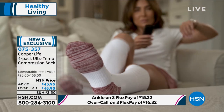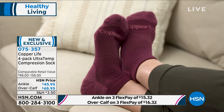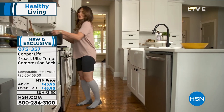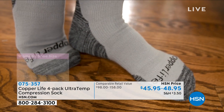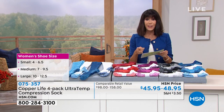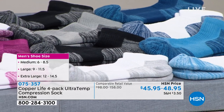They're going to stay in place, and all you do is choose your size. Small is women's four to six-and-a-half. Medium is women's seven to nine-and-a-half and men's six to eight-and-a-half. Large is women's ten to twelve-and-a-half and men's nine to eleven-and-a-half — and we are super limited in large, some colors already sold out. Extra large is men's twelve to fourteen-and-a-half.